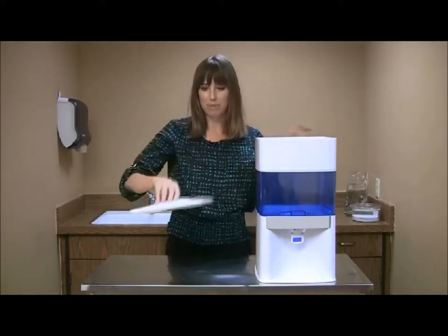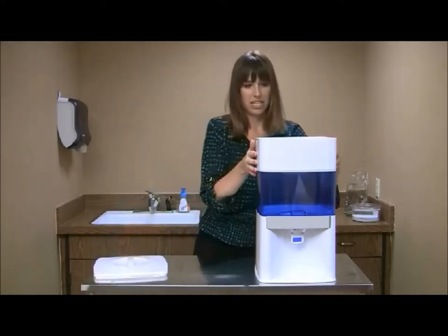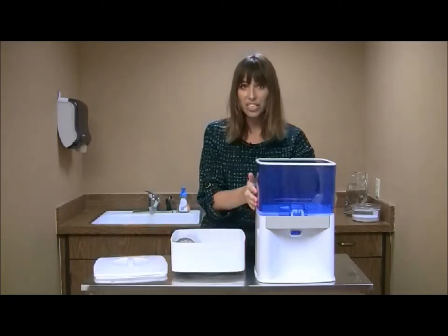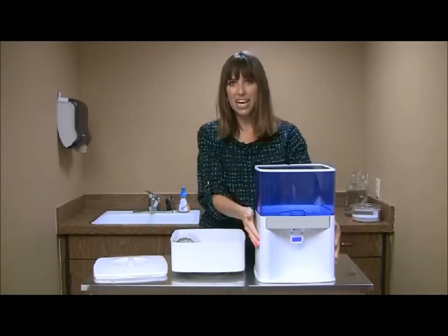An upper lid for the upper tank, the upper tank, the lower tank, and the base.